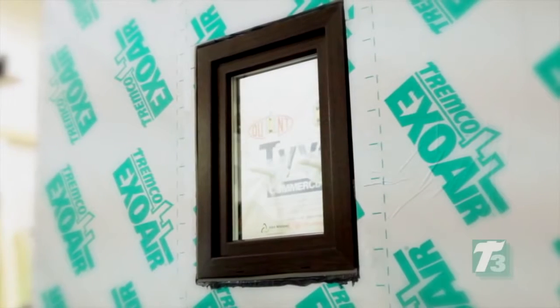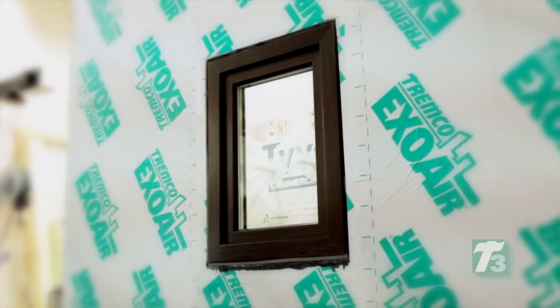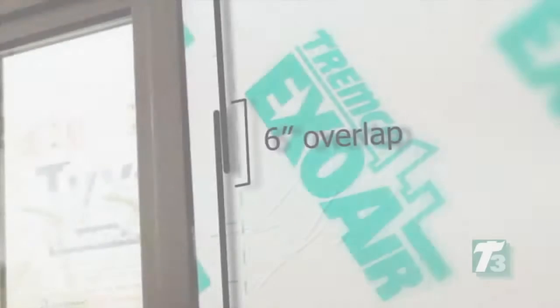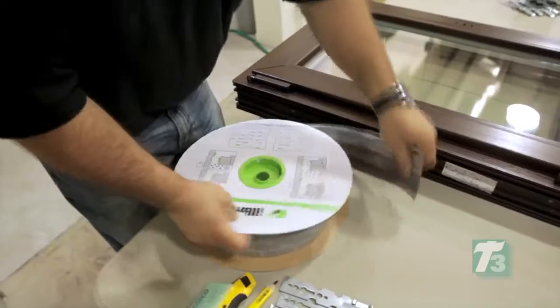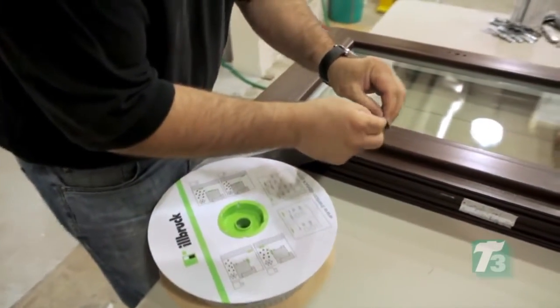To install, start by calculating the number of lineal feet needed to wrap the entire window by measuring the perimeter and adding 10 inches — 6 inches for overlap and 4 inches for the folded corners. Seven inches are required for the surface of the window. Determine the location and direction in which the Duo Membrane needs to be applied to allow termination to the rough opening wall interface.